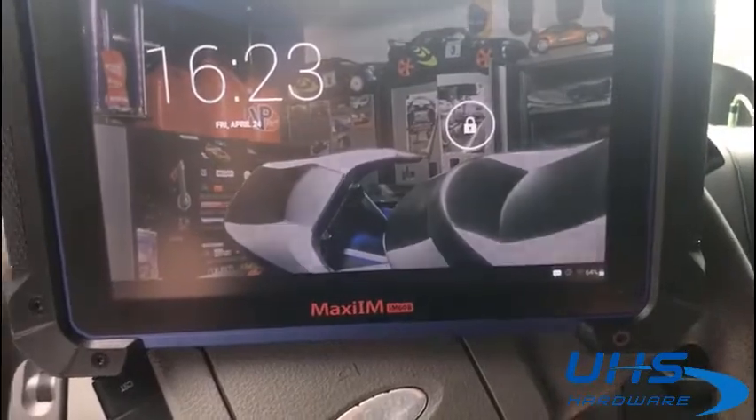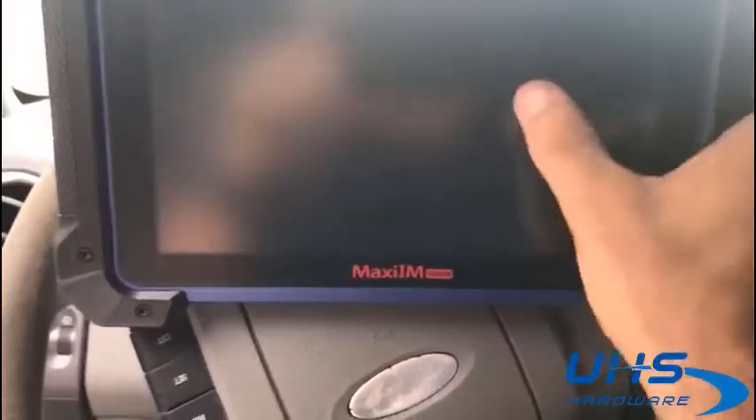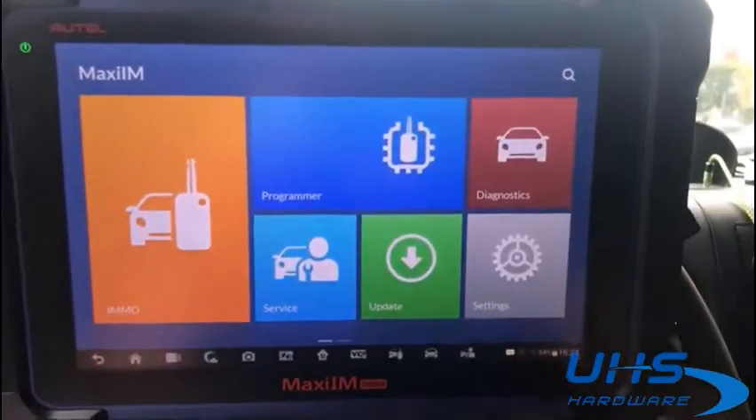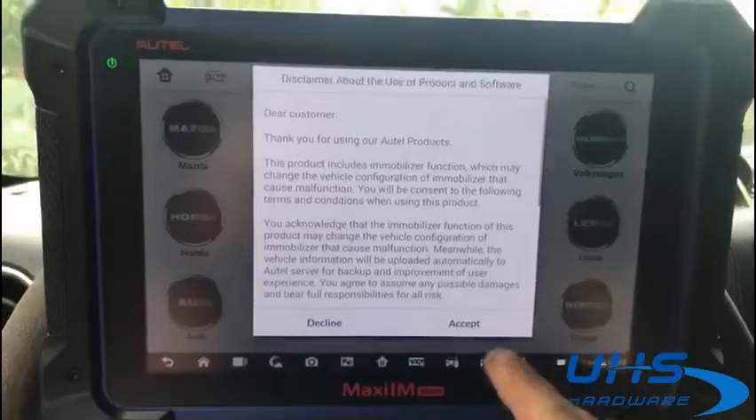2007 Ford F-150, all keys lost. When you hear something special, I'll show you.